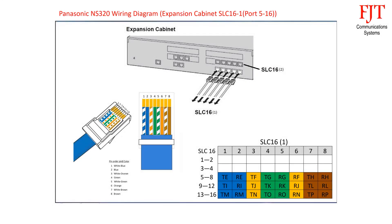The remaining three connectors for SLC-16 each support four analog extension ports. Beginning with the third connector: blue pair uses pin 1 and 2 for port 5, orange pair uses pin 3 and 6 for port 6, green pair uses pin 4 and 5 for port 7, and brown pair uses pin 7 and 8 for port 8. Follow the same sequence for the fourth and fifth connectors.